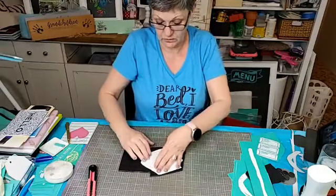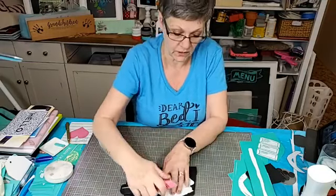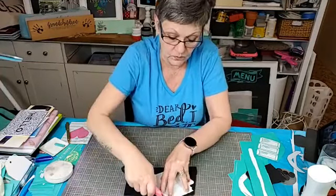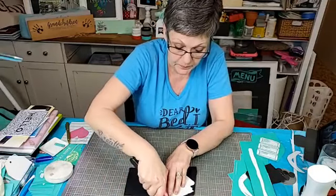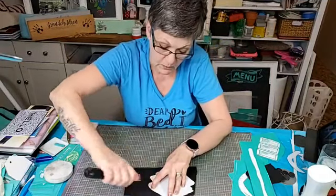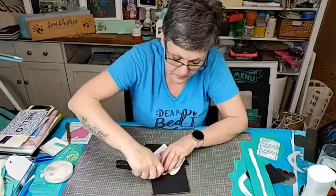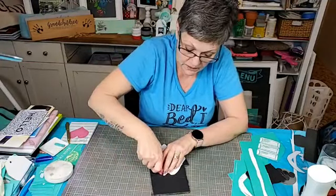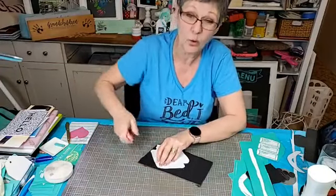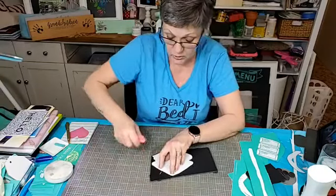We're going to cut this out now using an exacto knife — just be really careful and follow along using your paper template. The reason I like to use a paper template is that I have a template I can cut out a whole bunch of these if I wanted to. I could do it in foam core or I could do it in wood.